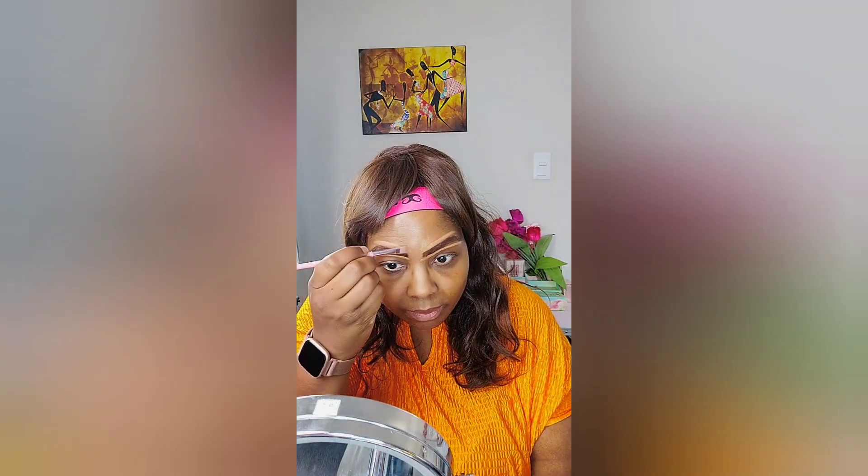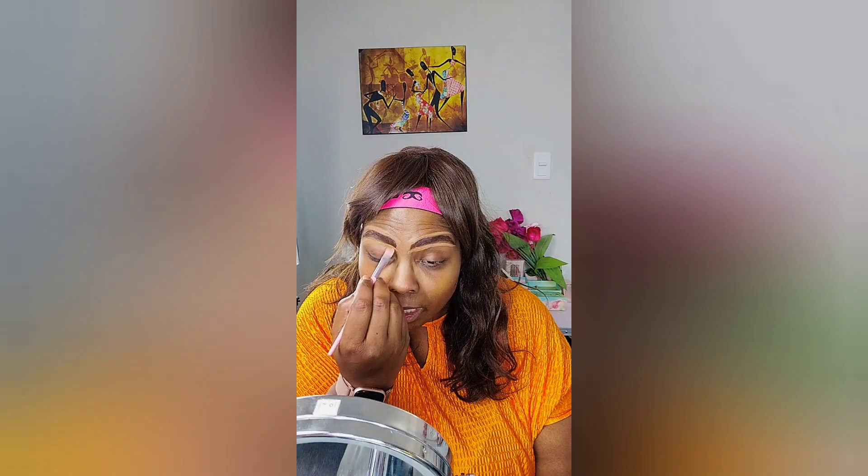I use a brush — I try to find a nice thin brush like this. I don't know exactly what brush this is, but if you want to know what brushes I like, Morphe brushes are my favorite. There's also a brush on Amazon — it'll be in my storefront — those are good brushes too.